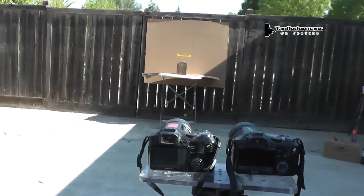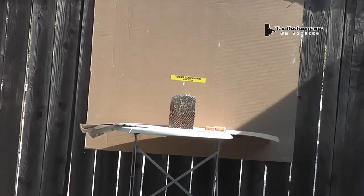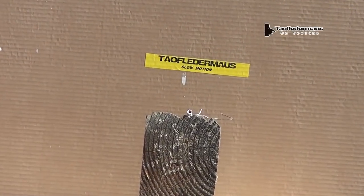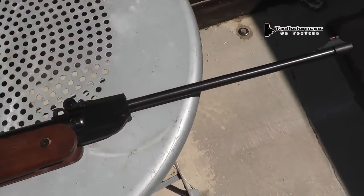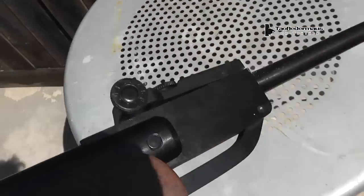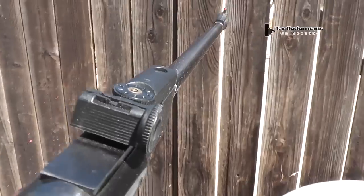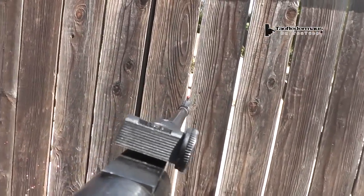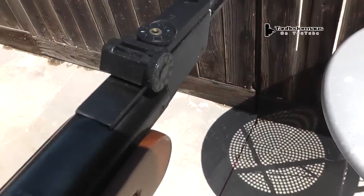We'll be using these two high-speed cameras — they're Casio EXF1s. One set for 1200 frames per second, the other at 300 frames per second. The air rifle we'll be using is this Winchester 800X. It shoots at 800 feet per second. The rear sights on it are really lousy, really difficult to keep it in zero. So we'll be working with lousy sights and hopefully we'll hit something with it.